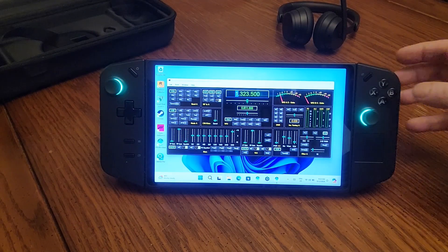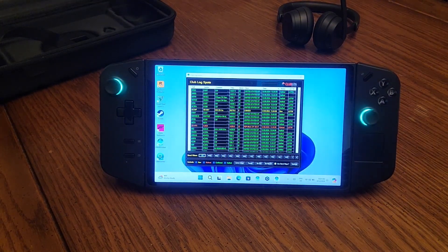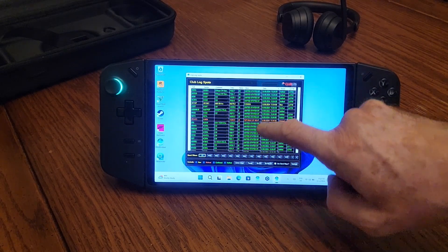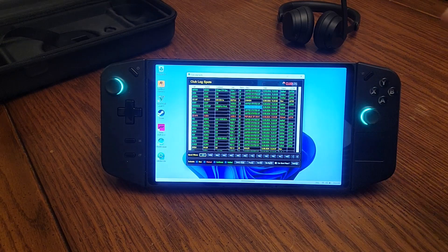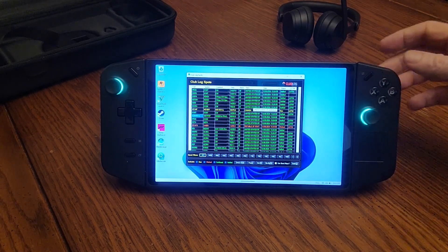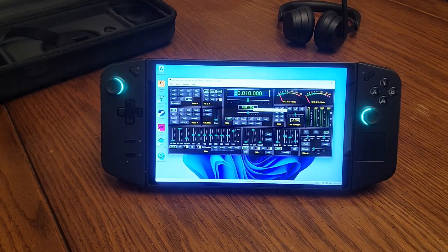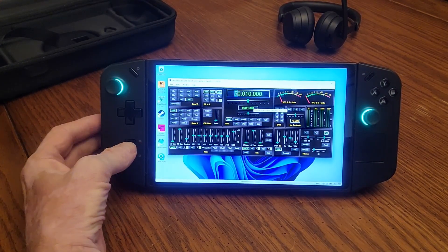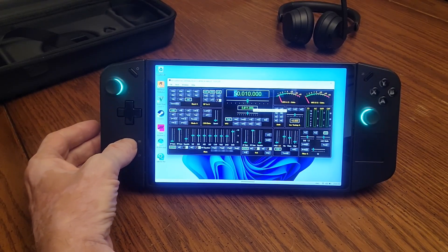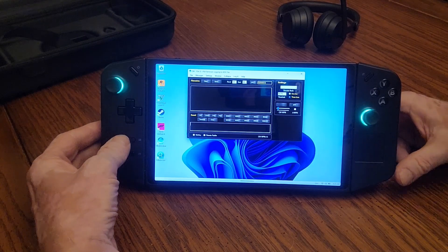The X button will bring up the Club Log spots. You can, for example, pick any given spot, click on it, and you will get the tuning to that frequency — as you can see here, 50 megahertz. Finally, the next screen that comes up is the terminal. If I click on this, it will bring up the terminal screen.